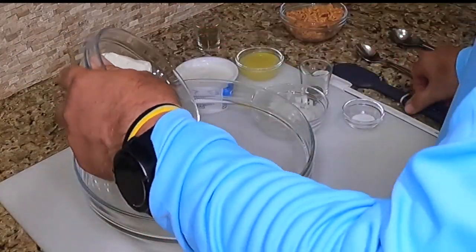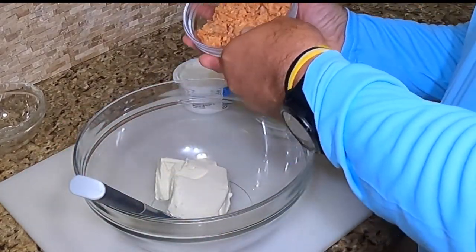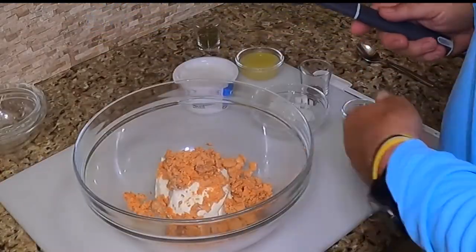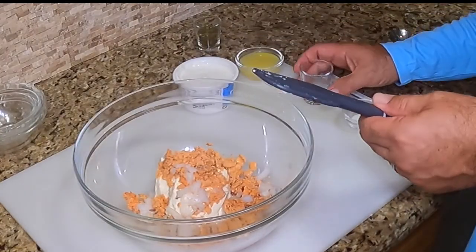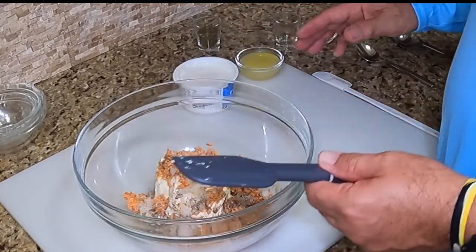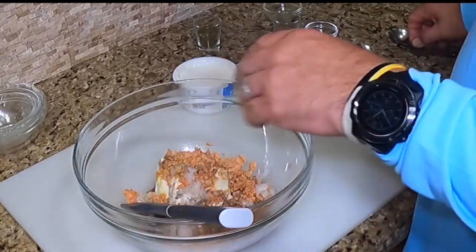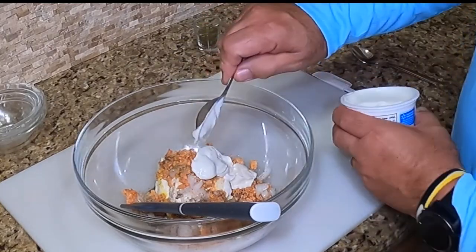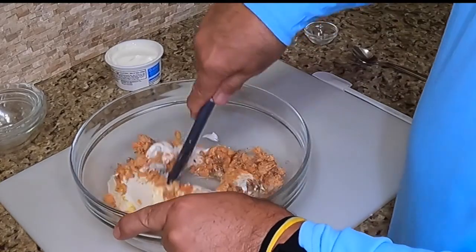All right, we're just going to beat this into submission today. Let's get our salmon in. We'll put our onions in. This is going to make for a really nice filling. A pinch of black pepper, a pinch of salt. All the ingredients to this recipe will be in the links below. And then we're going to put in a couple of tablespoons of sour cream. All right, time to mix this up.